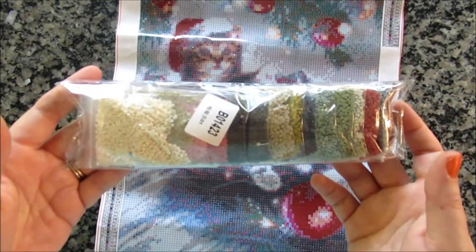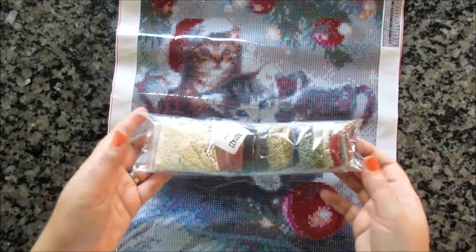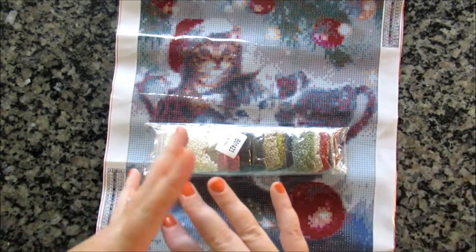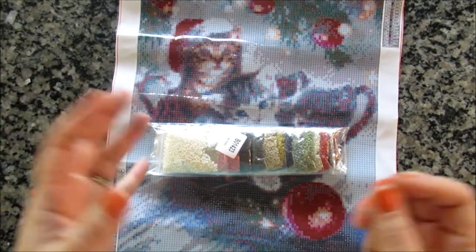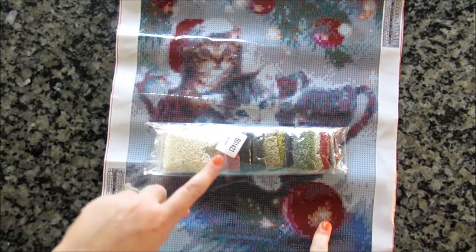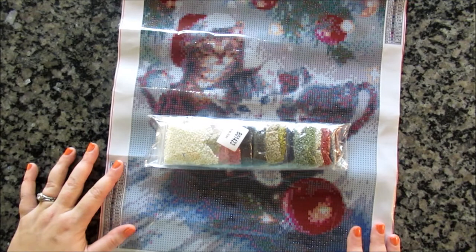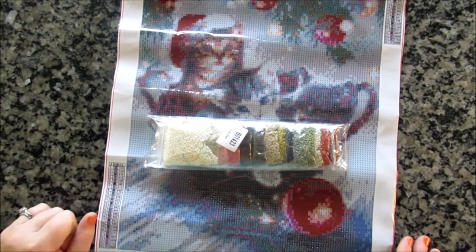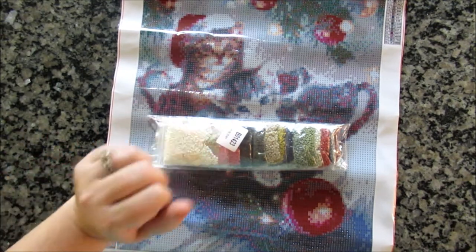The drills are bagged — when you get bagged drills like this, they're weighed out. When you get the little crinkly plastic bags you cut apart, those have been counted by a machine. So there's about 200 in the small bags, and zip-lock bags have 500 or 1,000. These have been weighed out, so you don't need an inventory sheet, because hopefully they've weighed out the amount you need. I haven't had problems with these yet. That's why they don't include inventory sheets with these poured glue ones.